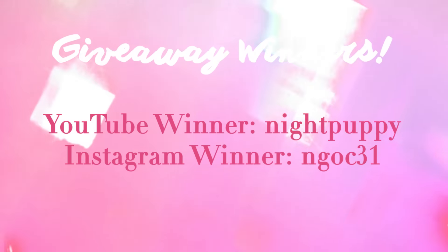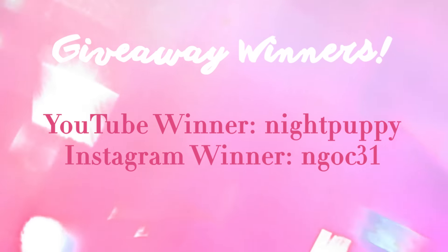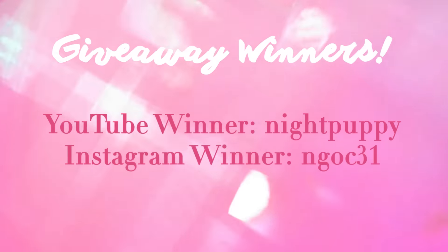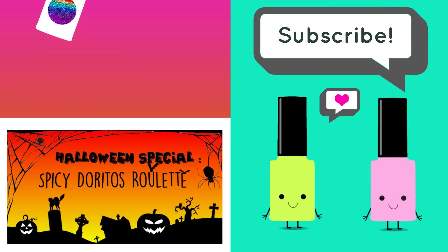Before we end the video, I'm now announcing the two $50 Bundle Monster e-gift card winners, and they will be contacted right away after this video airs. Congrats, guys! That's it for this video. Thanks for watching!